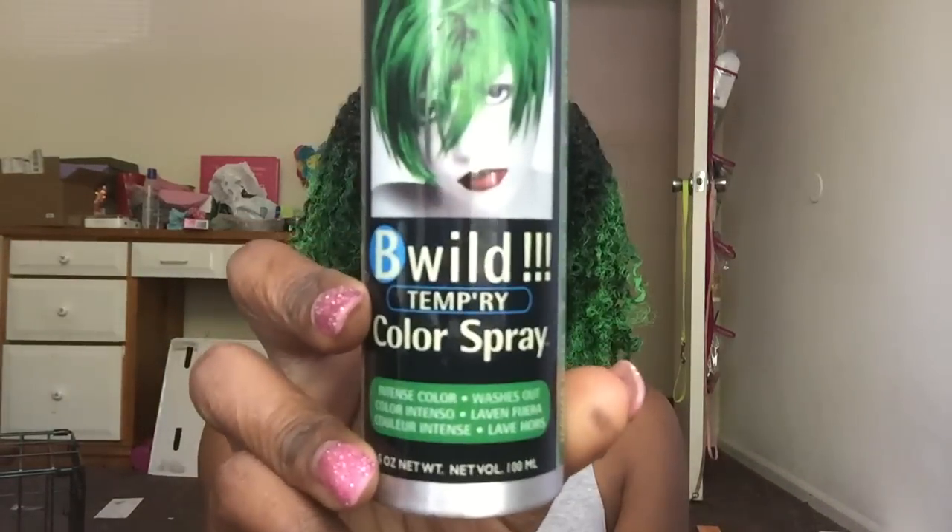The way that I got my hair green was using the Jerome Russell Be Wow temporary spray color. This is the green and it's called Jaguar Green. I believe I got this spray from Walgreens — I know they carry it in Walgreens, and they may carry it in Walmart. I'm not sure, but I do know they carry it in a lot of the beauty supply stores.